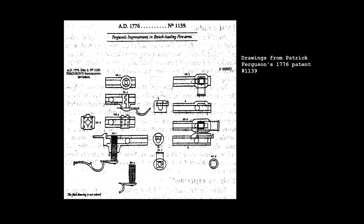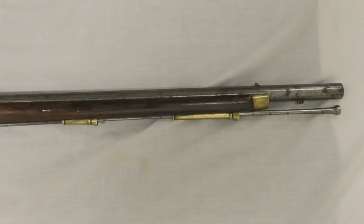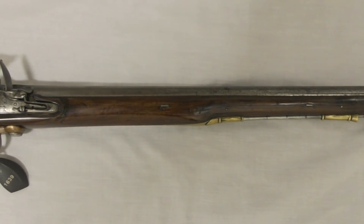Ferguson was authorised to raise an experimental corps of riflemen to test his rifle in the field. Initially intended to comprise up to 200 men forming two companies, it was later reduced to 100. In early 1777, Ferguson began forming and training his corps at Chatham. The men were drawn from the 6th and 14th Regiments of Foot, but Ferguson wasn't too enthusiastic about his recruits, describing them as 'not in any respects to my wish.' Ferguson was officially given command of his corps on the 6th of March 1777. The experimental rifle corps was to sail to America and join General Sir William Howe's imminent campaign to take Philadelphia, and was only authorised for one campaign.